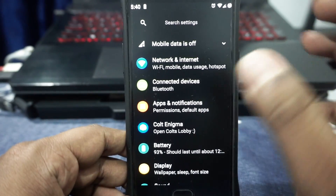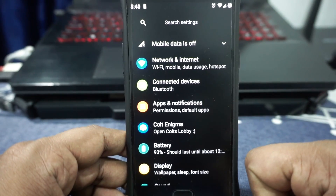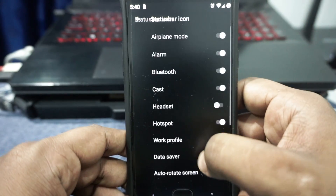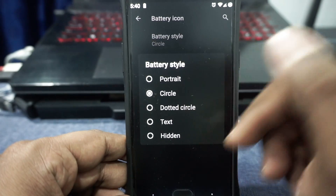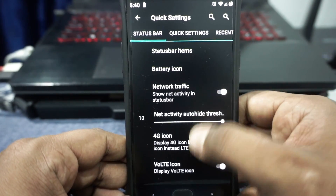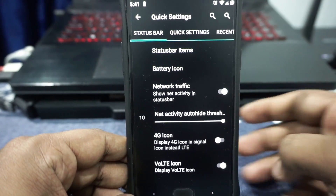This is a very feature-rich ROM. It does have VoLTE — I've tried it and it works. All the features are inside the Colt Enigma options. In the status bar section, you can customize status bar items, which is pretty cool. Battery icon can be customized, and battery percentage can be enabled inside or outside the icon. Traffic indicator can be enabled with a threshold level. The 4G and LTE icons can be customized, enabled, or disabled.